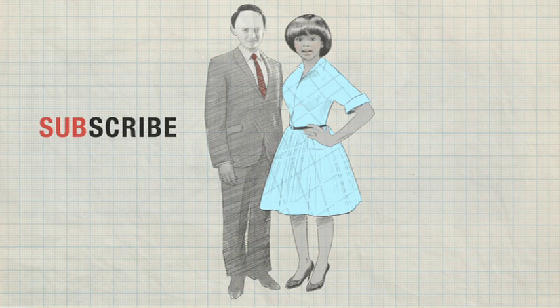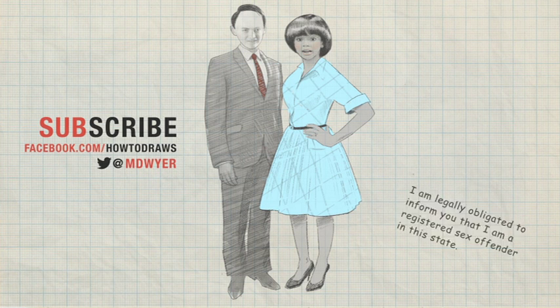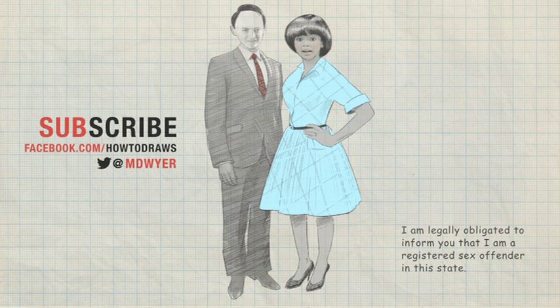Thanks for watching! Be sure to subscribe. Thanks for sharing with other art lovers. Find us on facebook.com/howtodraws and get some bonus drawings in between episodes. Or follow me on Twitter. And don't worry about any of this legal mumbo jumbo down in the corner — I'm just supposed to put that there.